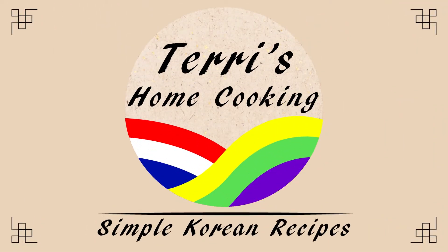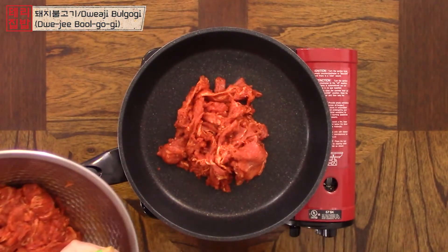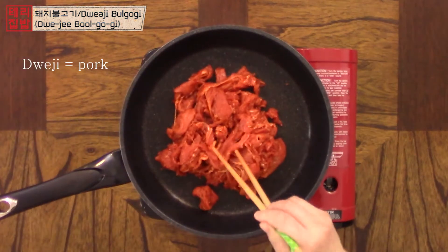Hello, 안녕하세요. I'm Terry and welcome to Terry's Home Cooking. Today I'm going to show you how to make 돼지 불고기. 돼지 불고기 is a spicy pork stir-fry.